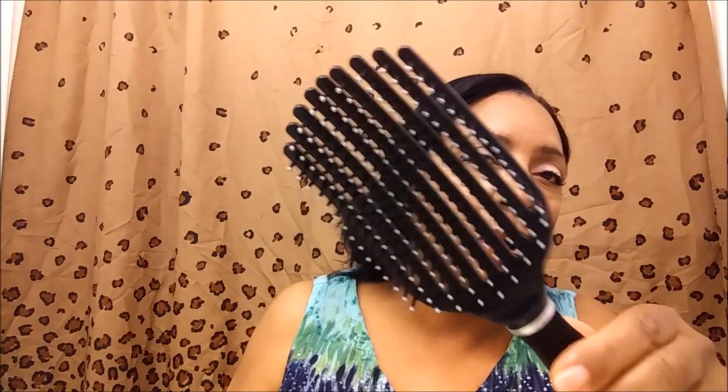After I do that, I brush it out. And I showed you this brush — they sell this at Walmart. Because I get people asking me where I get my products, I'm going to start mentioning where I get things in my videos.